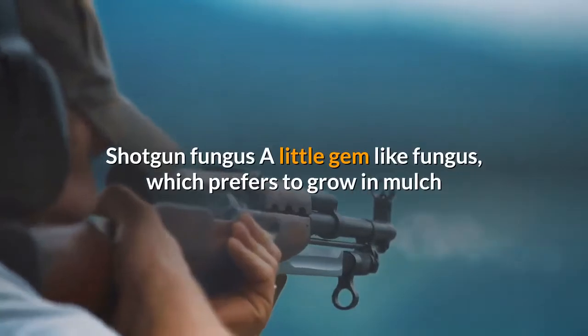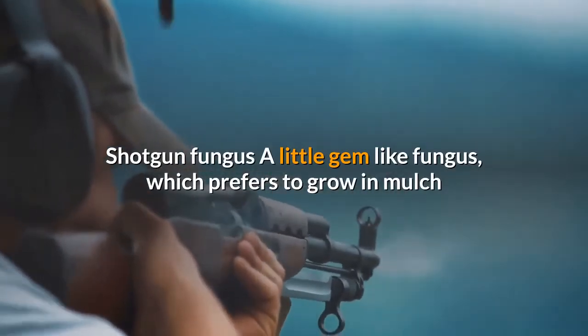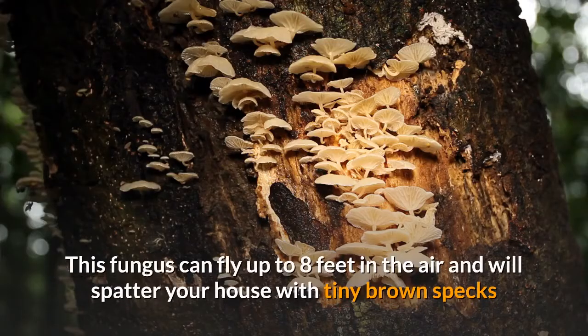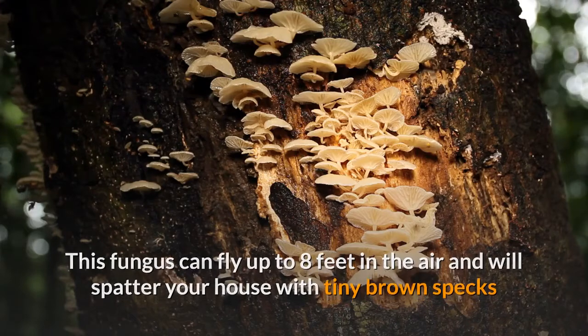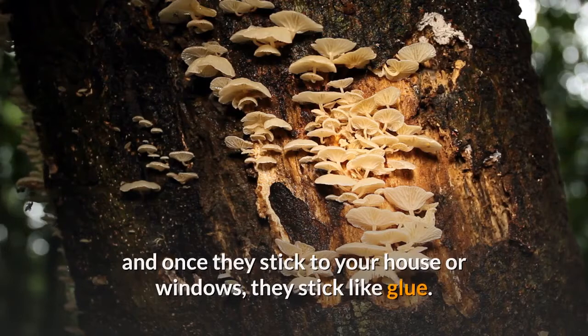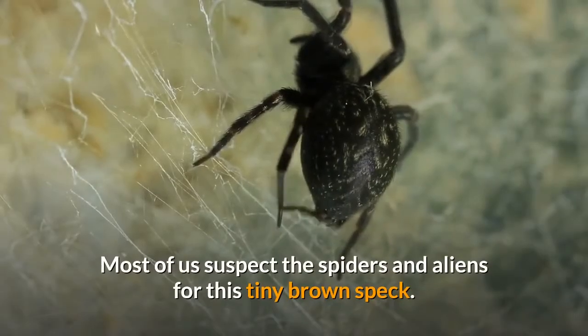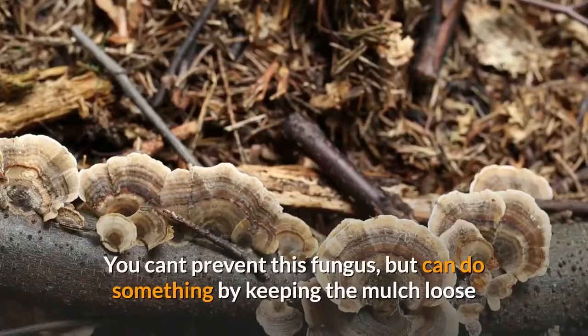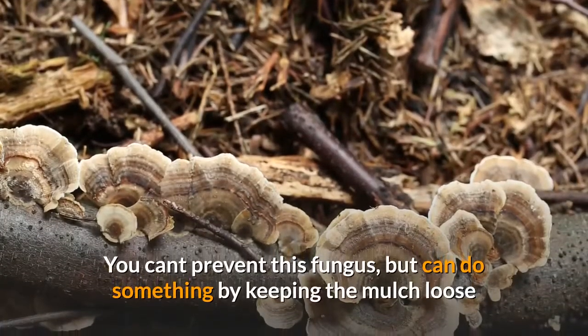Shotgun fungus is a little gem-like fungus that prefers to grow in mulch and tends to swell, hence it has been termed shotgun fungus. This fungus can fly up to eight feet in the air and will spatter your house with tiny brown specks. Once they stick to your house or windows, they stick like glue. Most people suspect spiders and other causes for these tiny brown specks.